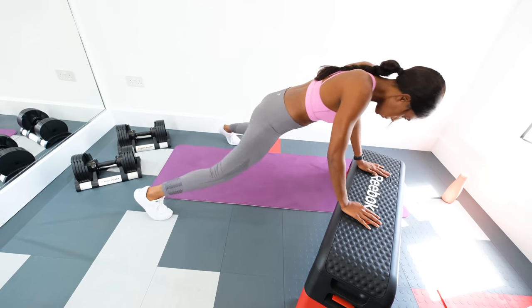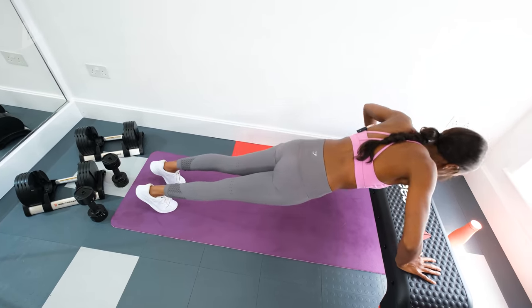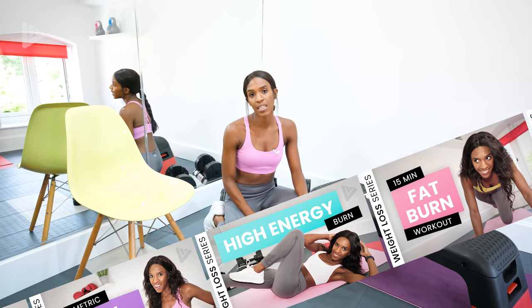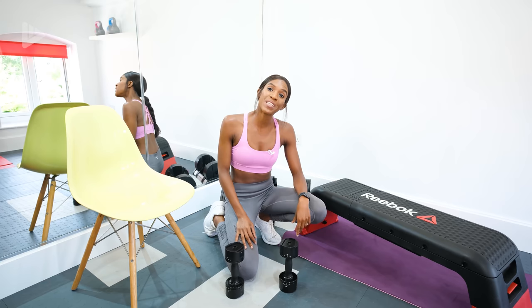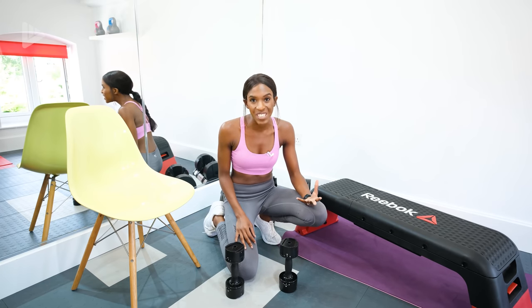So we're using a bit of equipment to keep things a little bit different, keep it a bit interesting. This video is part of a weight loss series that I have created. Make sure that you check out the rest of the series on the channel because each week I bring to you six new workouts, either cardio or strength training. If you're new to the channel, subscribe and share this video if you enjoy it.